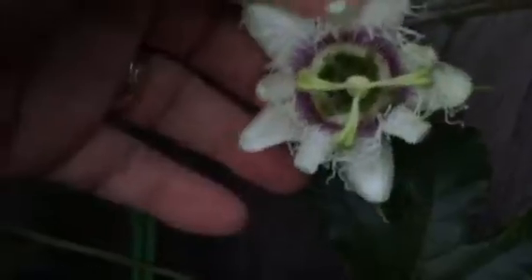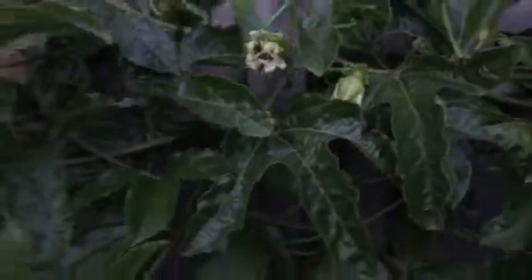I've probably got about 16 passion fruits at the moment and probably about another 10 or so flowers. I pollinated this one earlier today — it will close up in about 24 hours, like these ones up here, and then it'll start doing its magic.